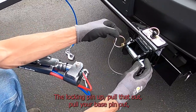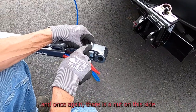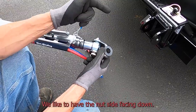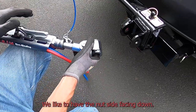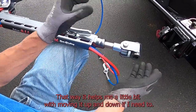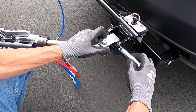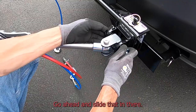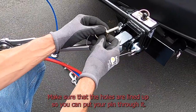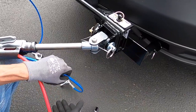Pull the locking pin up, pull that out, and pull your base pin out. Once again there are nuts on this side and an allen on this side; there is a shaft that goes all the way through — we like to have the nut side facing down. I usually hold the bar up with my knee — that helps me a little bit with moving it up and down if I need to. Go ahead and slide that in, make sure the holes are lined up so you can put your pin through it. Go ahead and put your pin in and flip that over so it locks into position.